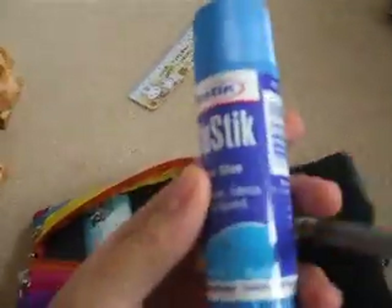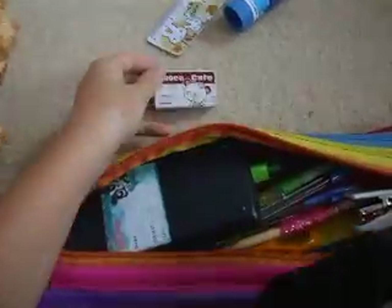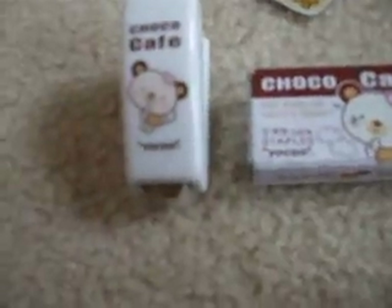I've got my glue stick and my staples with a matching stapler. Matching, so yeah.